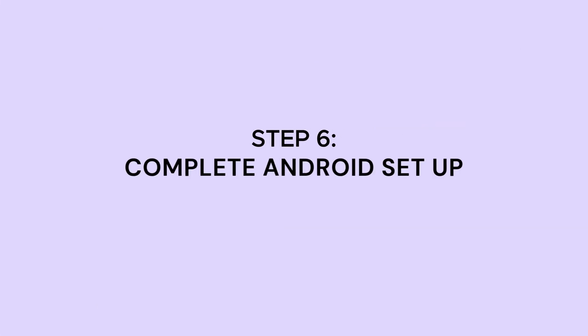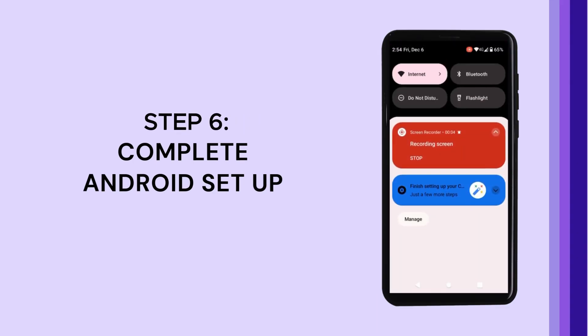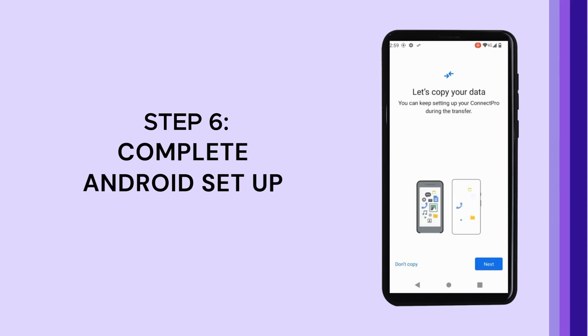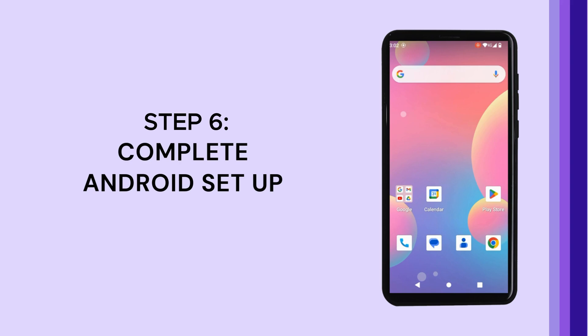Follow these steps for the remaining Android settings. Swipe down from your notification bar and tap on Finish Setting Up Your Android. Follow the on-screen instructions, which include setting up screen display, copying apps and data from your previous device, accepting Google's terms and conditions, and updating Google Play Services. Once completed, your Android setup is done and your device is ready to use.